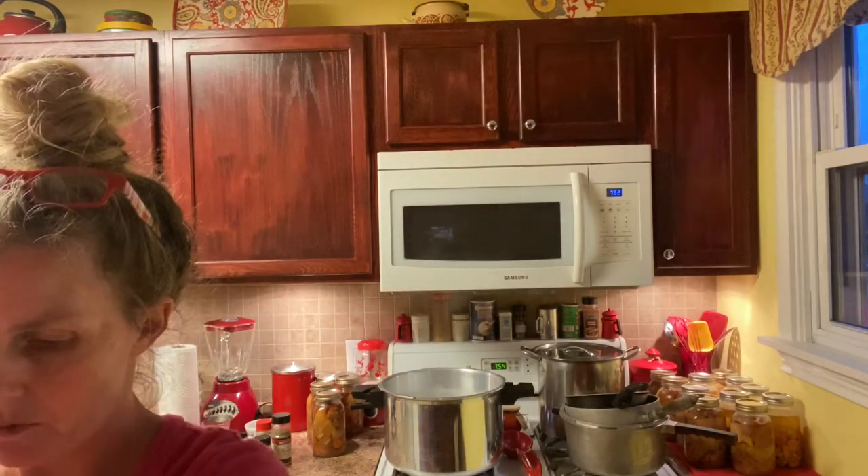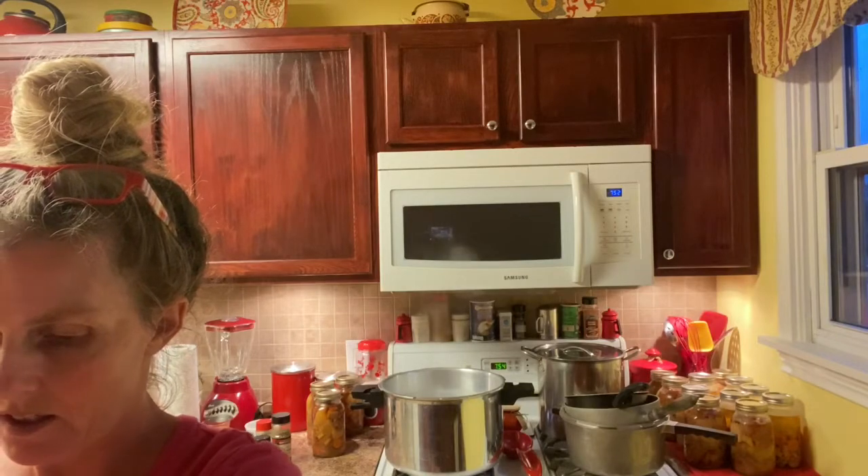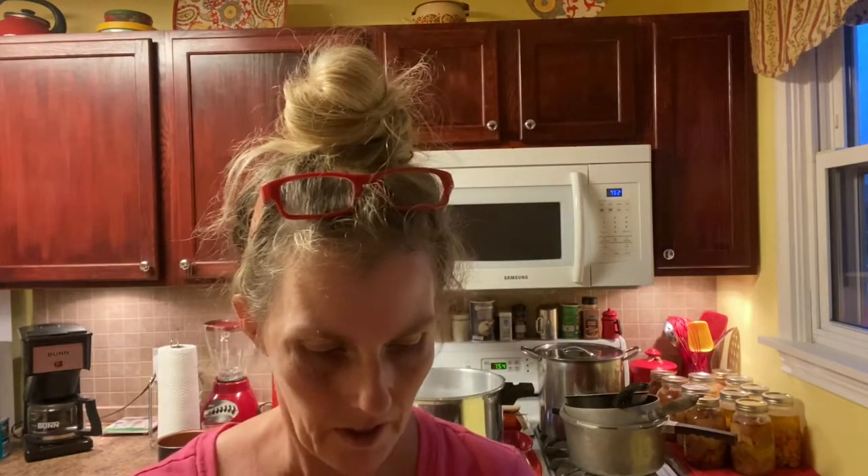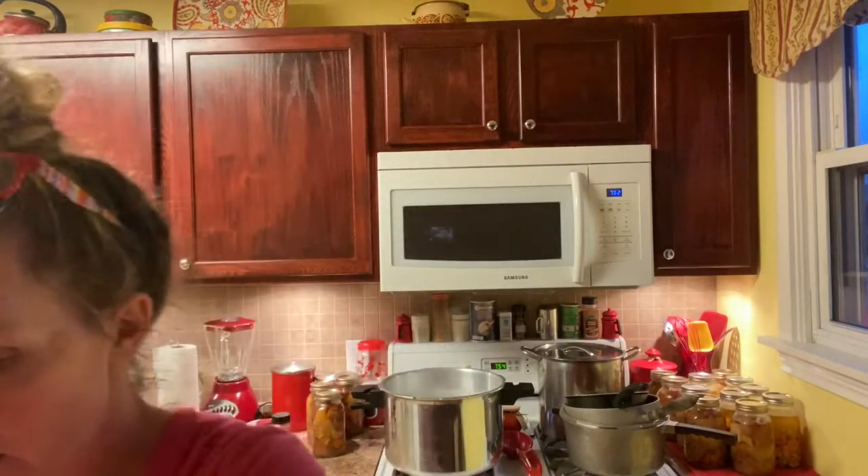I'm just topping these off with water since they've got the chicken bouillon in it. You can use beef — you can use whatever seasoning. I can't wait till fall and winter when I will have these all ready to go. When my family needs something, they will be good. I won't have to worry or stress — someone not feeling too well, I can take them a meal and they can heat it up and enjoy a nice meal.